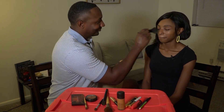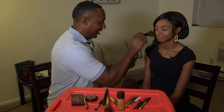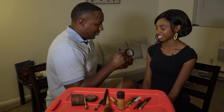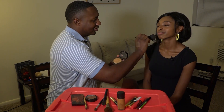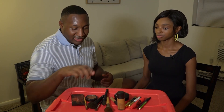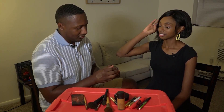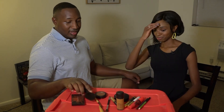Next is blush — to give her the rosy red cheeks. He picked it up in the beginning of the video, confusing it for concealer. He applies it and it looks decent, so they move on to the more challenging part.